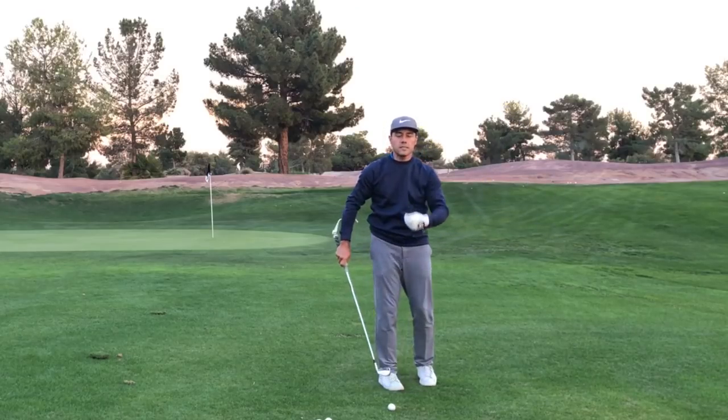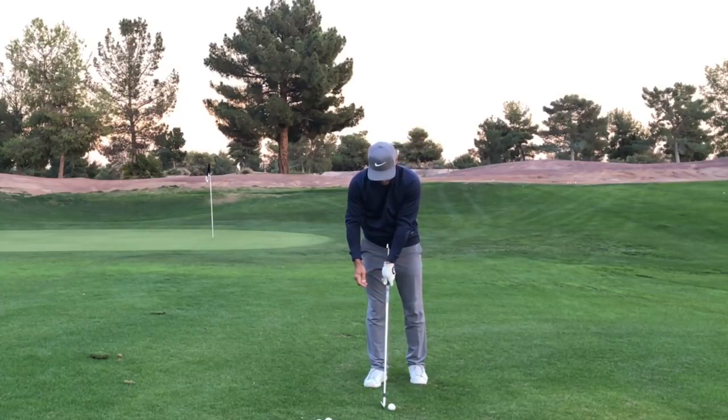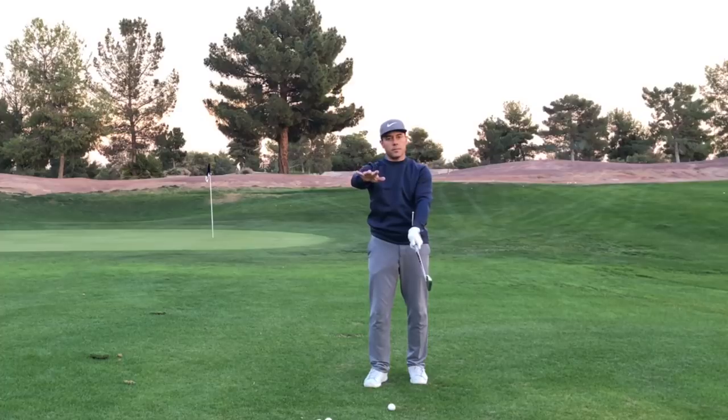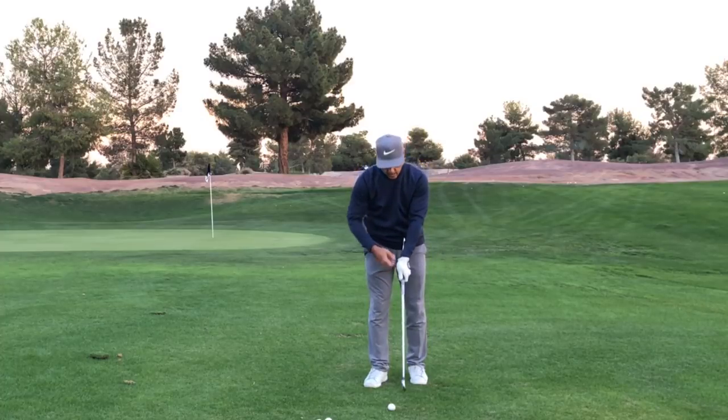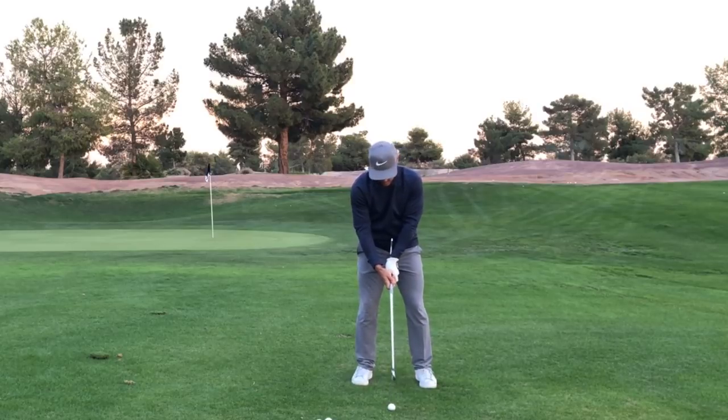Our body unwinds the club, our body unwinds this strong face into a golf ball. So you do it a couple of times up here, then take that down, hip hinge that over to a golf ball, and let's have that same sensation to and through a golf ball with the educator.